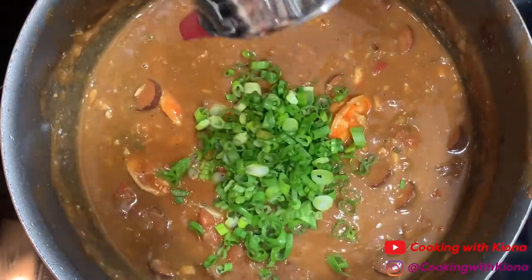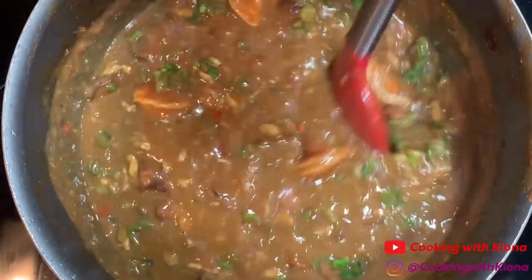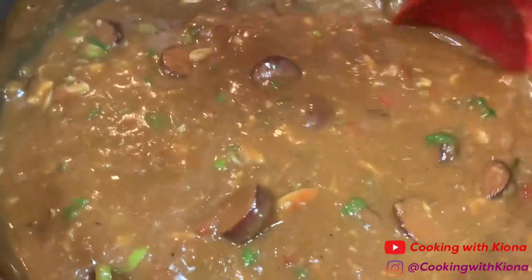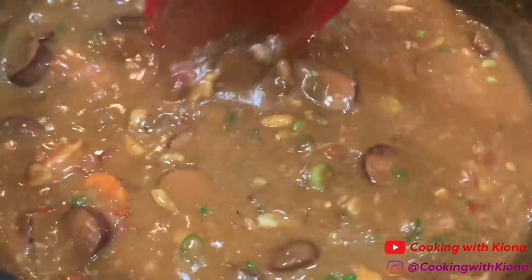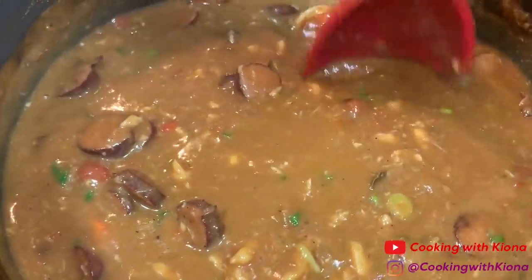After you've added your desired seasonings, add 1/2 cup of green onions. Don't forget to remove your bay leaves as well. And that's it — you've finished making your gumbo! If you want, you could also add some crab legs or some crawfish to your gumbo.